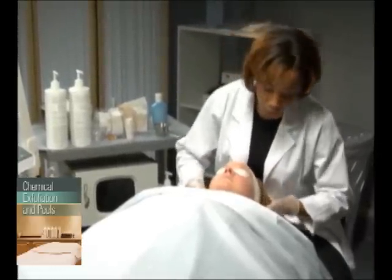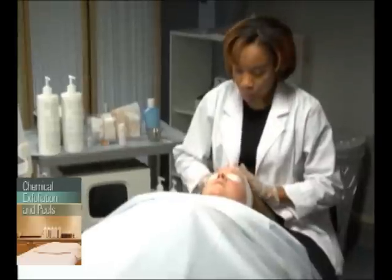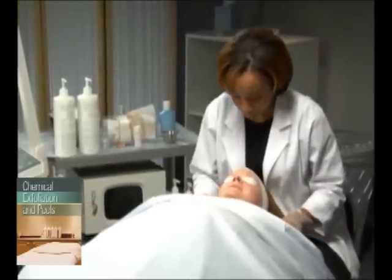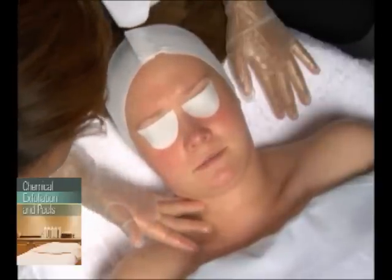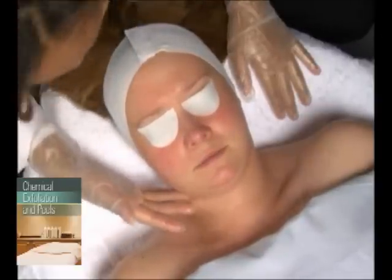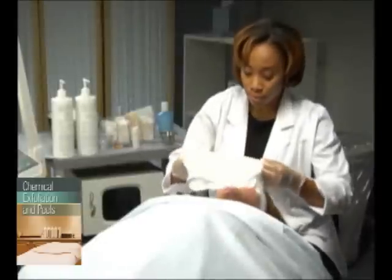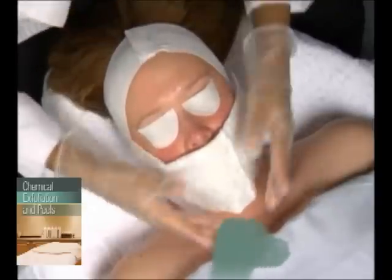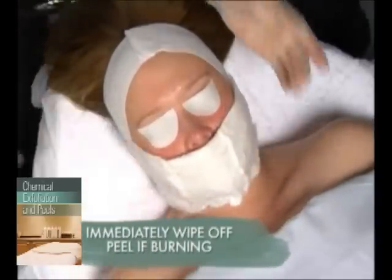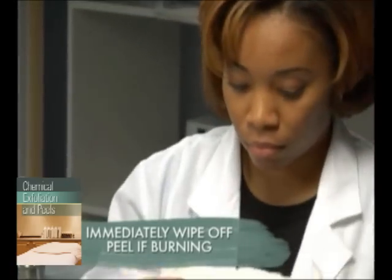This skin type will definitely turn pink upon application of the peel, which is normal. Watch carefully, however, for signs of burning, such as excessively reddened skin, and check in frequently with your client to assess their level of comfort. If you notice any increase in the redness of the skin indicating burning, wipe the product off immediately with cool, wet, disposable cotton.